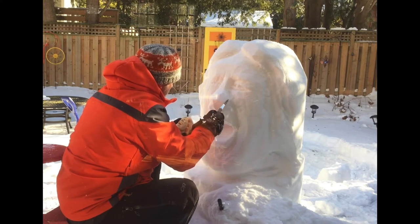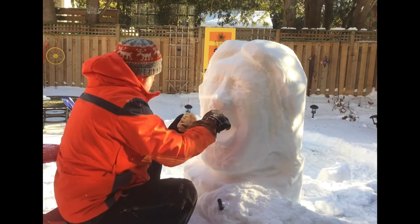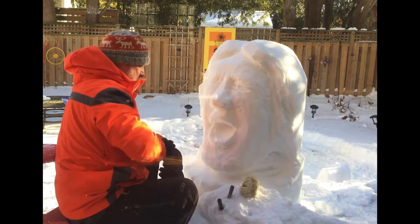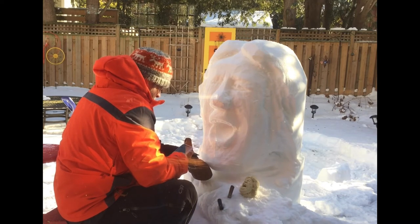There's the detail on the nose I'm working on — noses can be a challenge. But looking at a maquette makes it so much easier. What if you don't have a maquette? Well, if you want to get serious about snow sculpting, I think a maquette is the way to go.